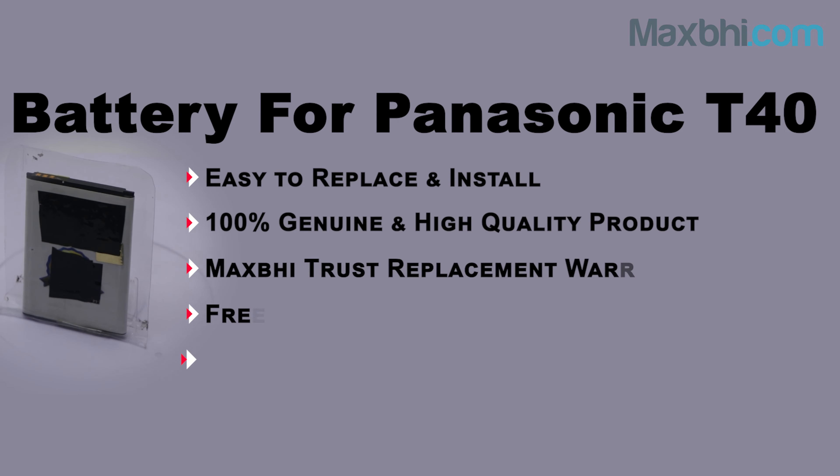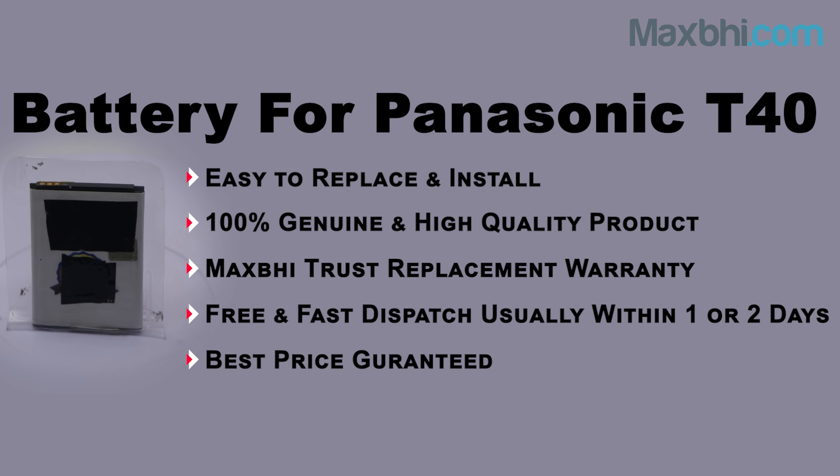MaxBee.com, in the past 6 years, has delivered phone parts to thousands of happy customers, and the number is increasing daily. So don't wait — go ahead and order now to get special cashback offers and heavy discounts, and fix your phone with better quality parts.